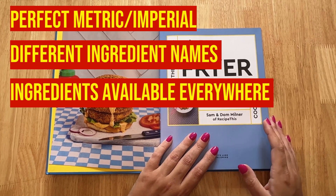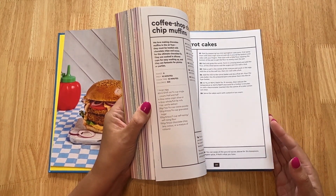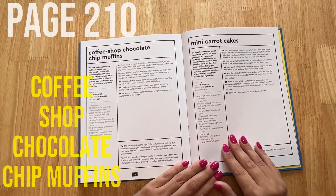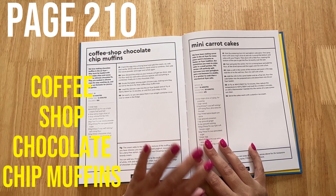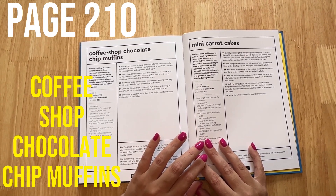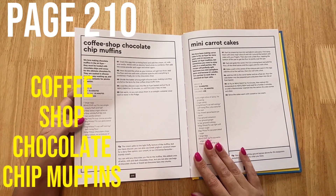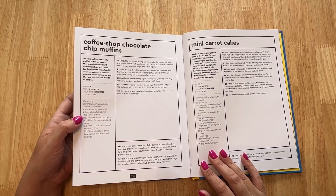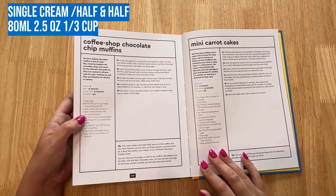I want to take you to the baking category because that's the best example of how we've actually converted things. Here we are on page 210 — this recipe is for coffee chocolate chip muffins. These remind me of the muffins you have at Starbucks or a typical café — they're just so lovely. The way we've done these so that it's metric and imperial and easy to understand is, for example, what we would call 'single cream' in the UK is called 'half and half' in America, so we've listed both.